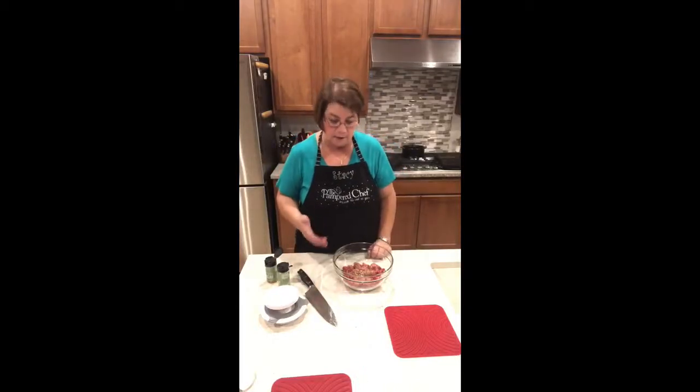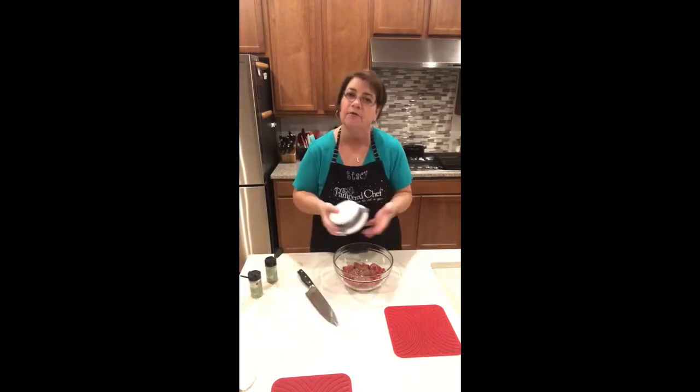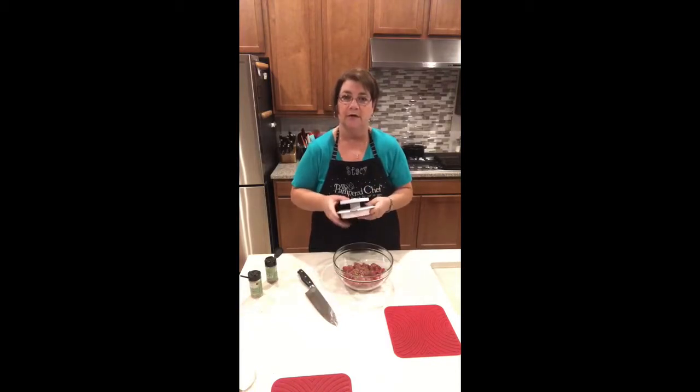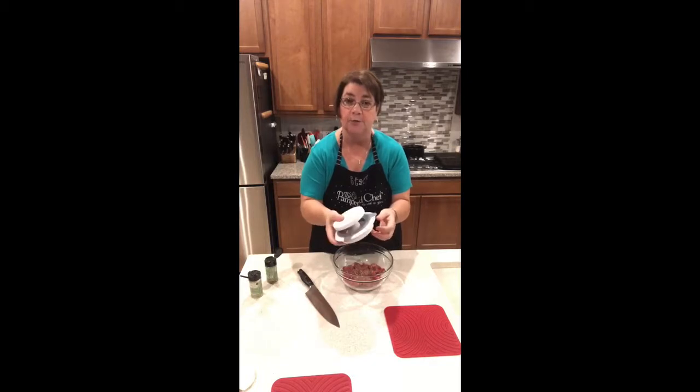Hi, Stacy here. I wanted to show you another product — not really so new anymore, but something that I love and I don't think I've really gone live or done a video about. So I thought this would be a good time, since we're having hamburgers for dinner, to show you a little bit about this product. It's called the Burger and Slider Press.